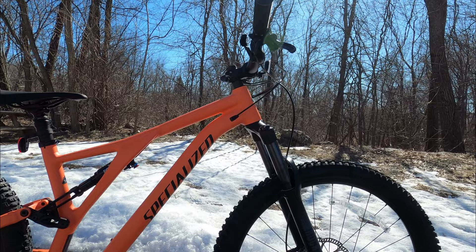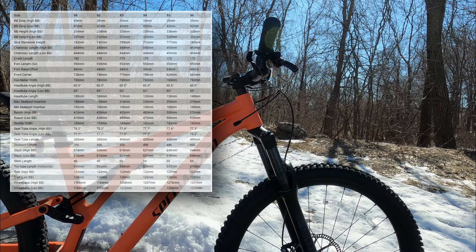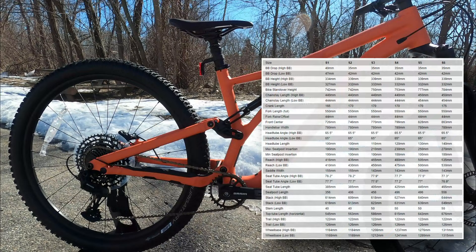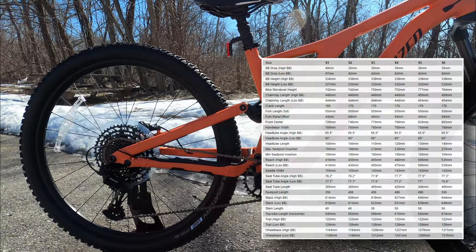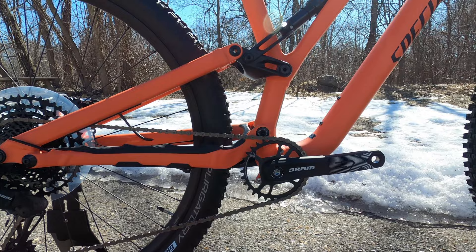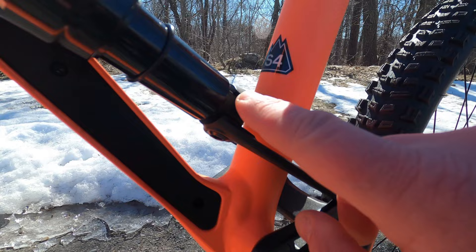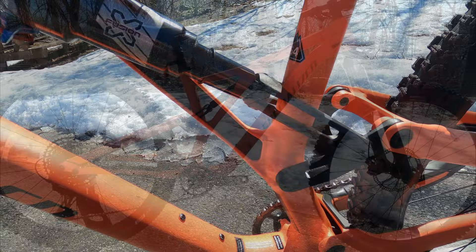The bike also has totally modernized frame geometry, starting with the head tube. Running a 140mm fork up front, this is going to have a 65 degree head tube angle in the low position and 65.5 degrees in the high position. The seat tube is pretty steep at 77.7 degrees high and 77.2 degrees low. You'll have a snappy chainstay length of 440mm. Where the shock mounts to the clevis, there's a flip chip that allows for a 5 degree angle adjustment in the high or low position.